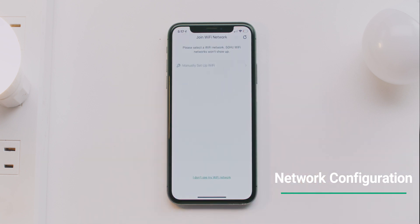Make sure your Wi-Fi network is 2.4 GHz. Next, enter your Wi-Fi password.